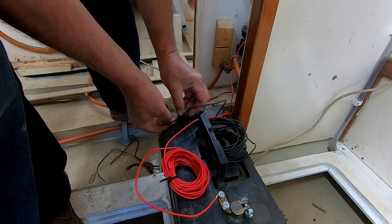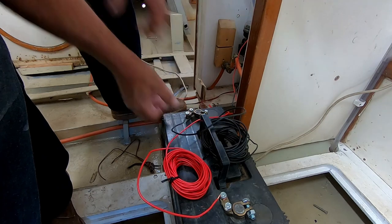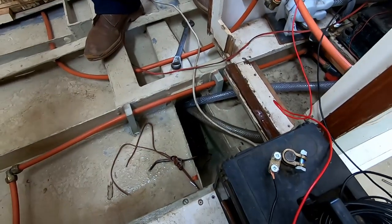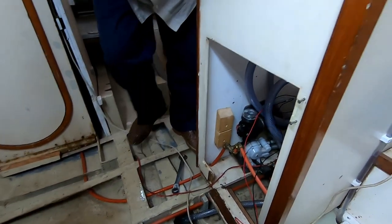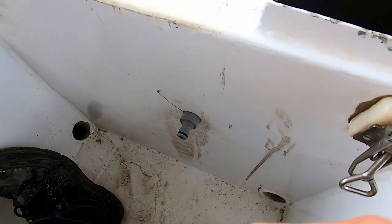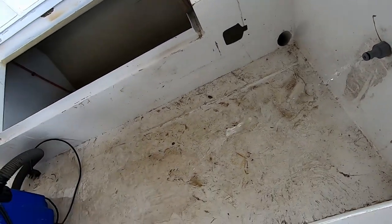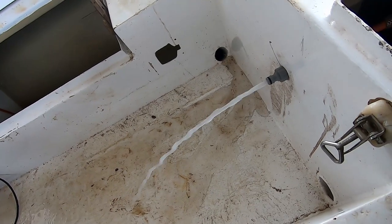We're just going to test the pressure pump and the automatic bilge pumps. Here goes the pressure pump. This is the automatic switch — as soon as you open this tap it activates, and as soon as you close it, it closes. The pressure pump is connected, so let's see what the water is like over here. Just going to open that little stop there. There's a lack of pressure there.